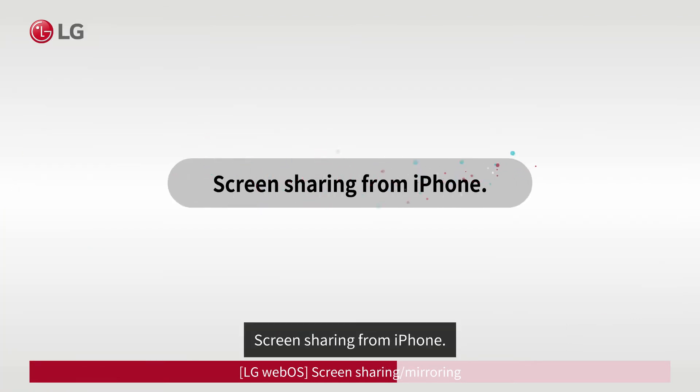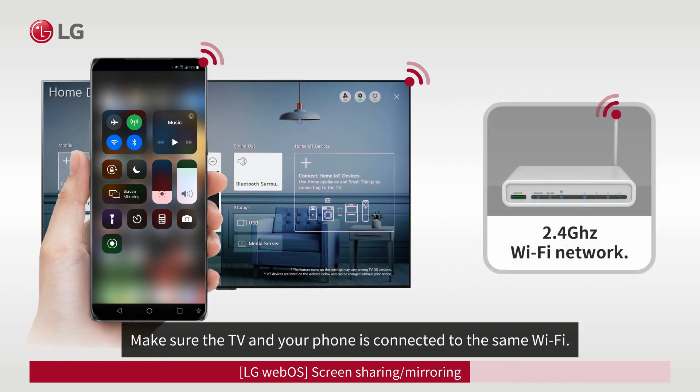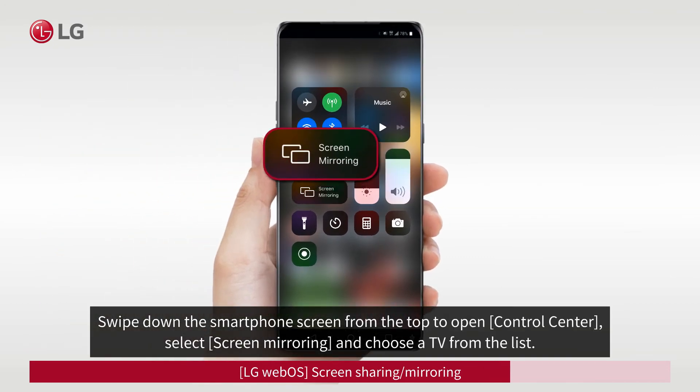Screen sharing from an iPhone: you can mirror your phone to the TV using AirPlay from iPhones with iOS 12.4 and above. Make sure the TV and your phone are connected to the same Wi-Fi, then swipe down the smartphone screen from the top to open Control Center.